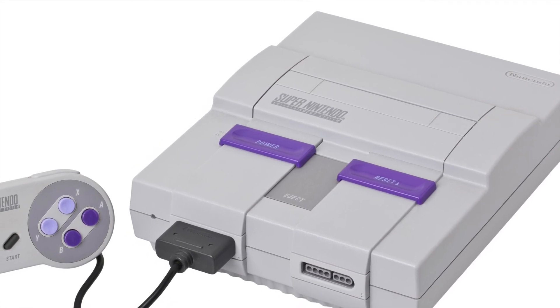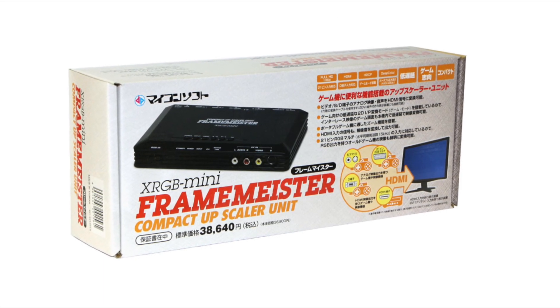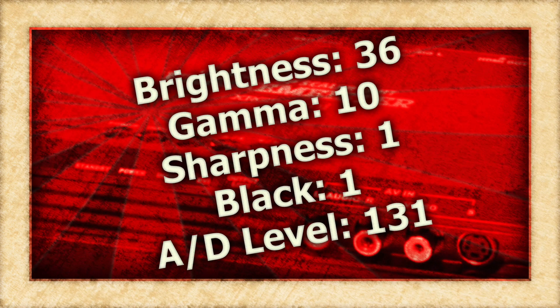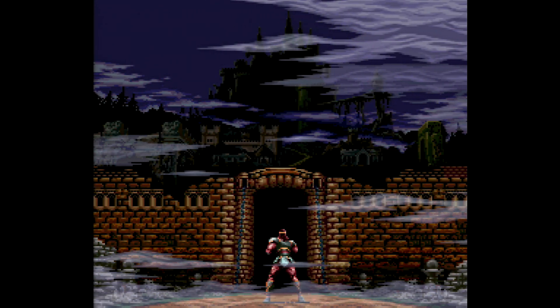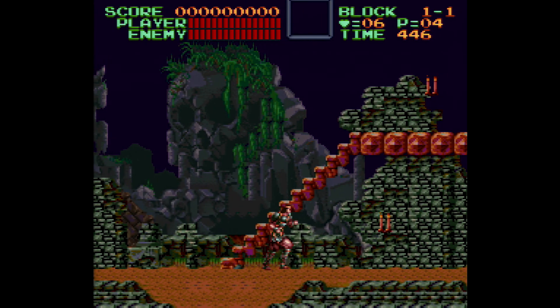Generally speaking, the XRGB Mini does a wonderful job with 240p sources like the Super Nintendo. Out of the box, it will look pretty damn good. However, with just a few tweaks, we can make it look perfect. So here are the settings that I use. One of the XRGB Mini's strong points are its handling of 240p content over SCART, and these settings should give you a near emulation experience on the big screen.